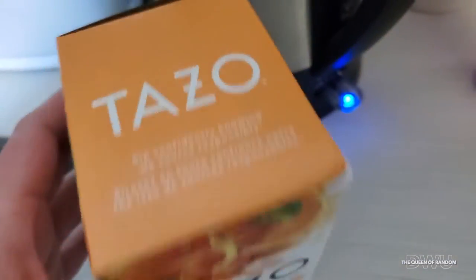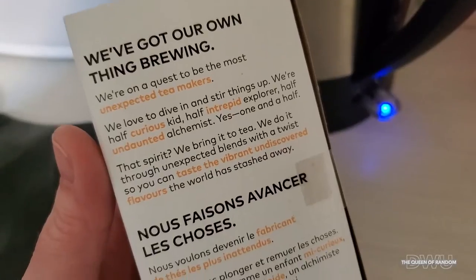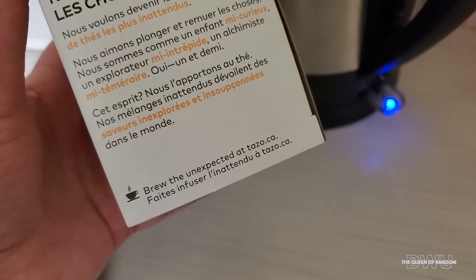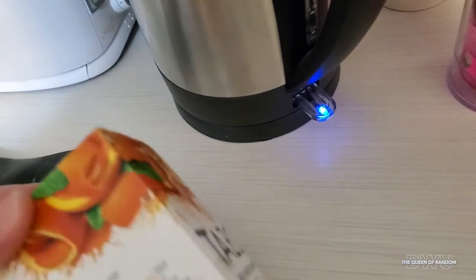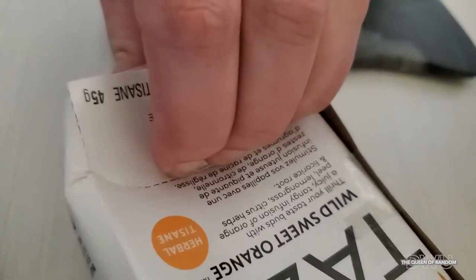At any time you're welcome to pause the video and read all the information on the package. Personally I like trying out different teas and my friends already know that so they give me teas. I'm not sure where this tea was from, but I'm sure you can buy it online or in some stores. If there's a link on Amazon I will link it below.